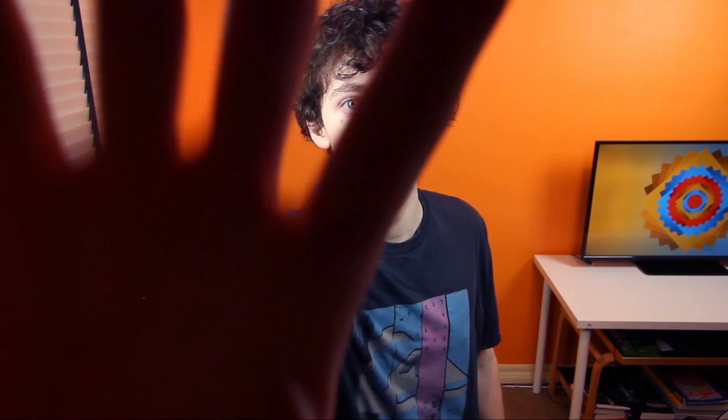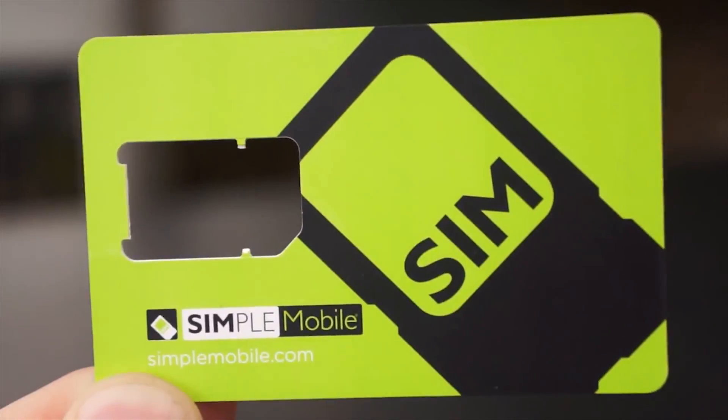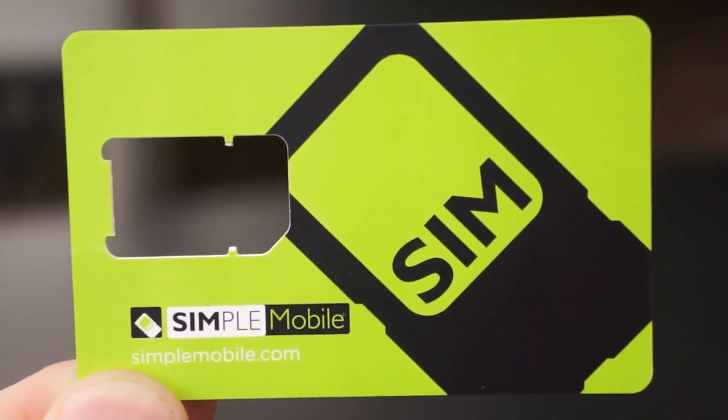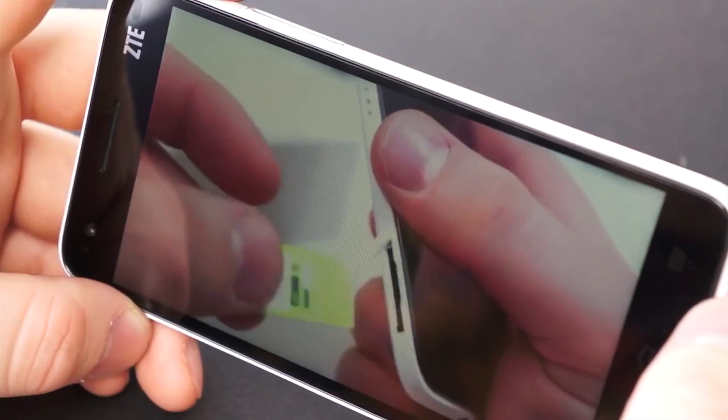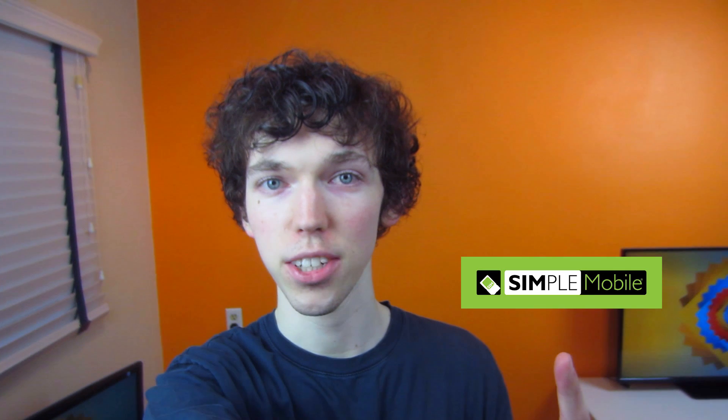This video is brought to you by Simple Mobile, where your phone is an extension of your own personal freedom. If you want to sign up for Simple Mobile, it's super simple. All you need is a GSM phone, then purchase a Simple Mobile SIM card and activate one of their Simple Mobile Unlimited plans. If you'd like to find out more information about Simple Mobile, you can click on the annotation right here.